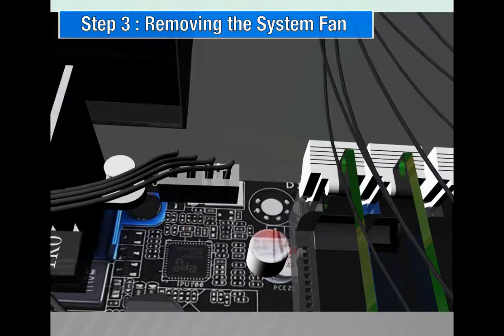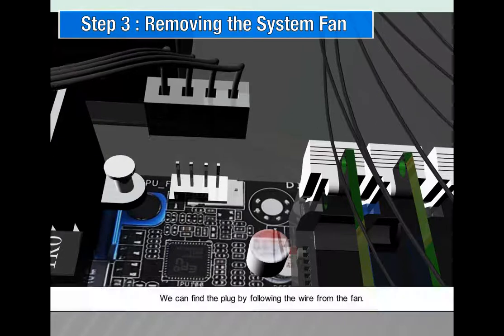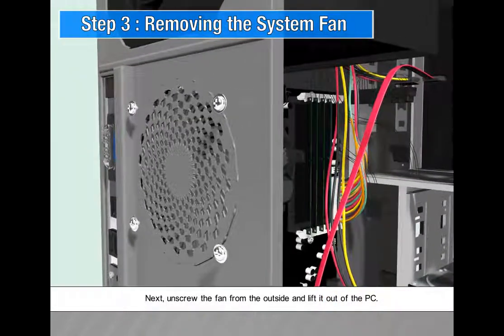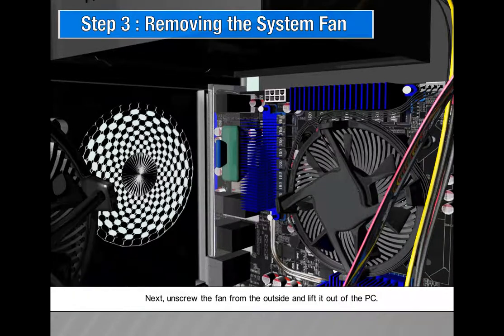Step 3: Remove the system fan. Unplug the fan from the motherboard — you can find the plug by following the wire from the fan. Then unscrew the fan from the outside and lift it out of the PC.